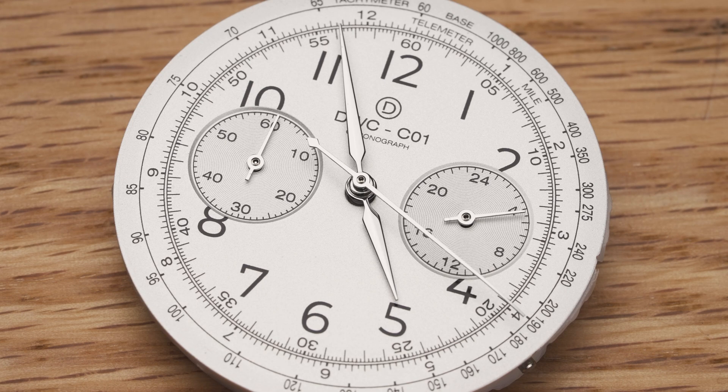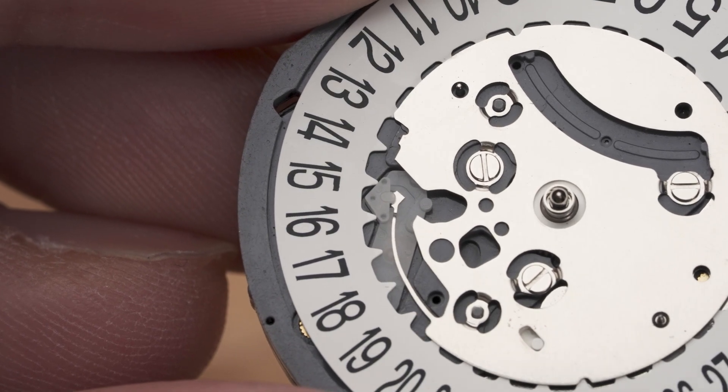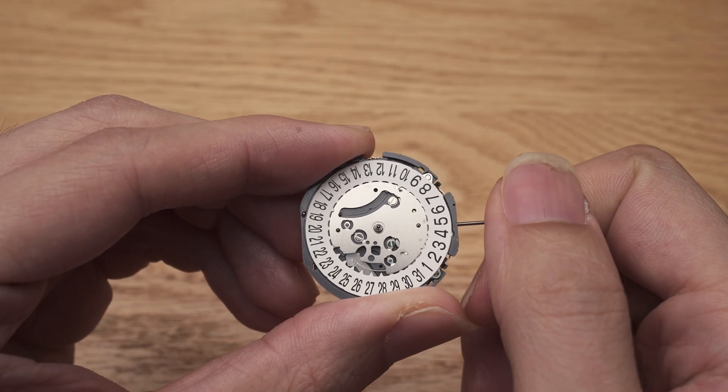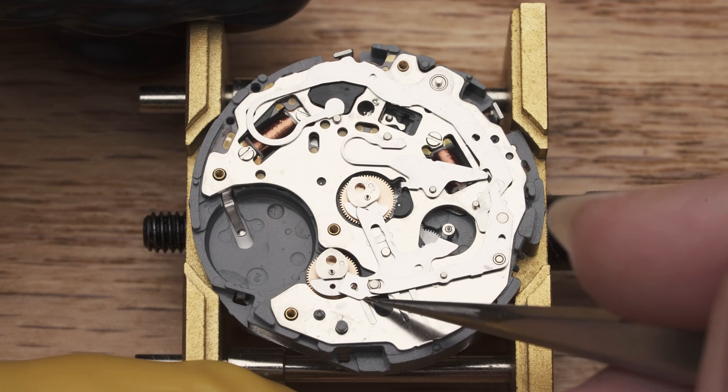In contrast, the mechaquartz movement does a smoother sweep when counting time and returns to the original position in a near instant flick. This is made possible by the unique construction of the mechaquartz movement. This will be more evident when we disassemble this movement later on.